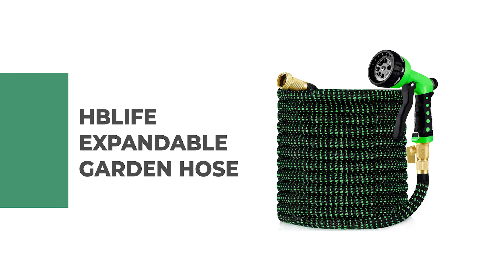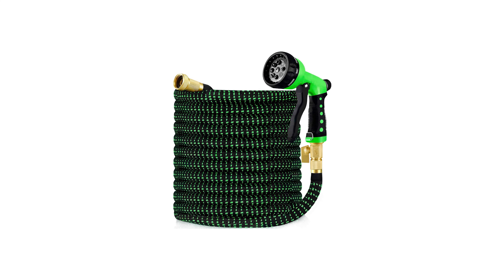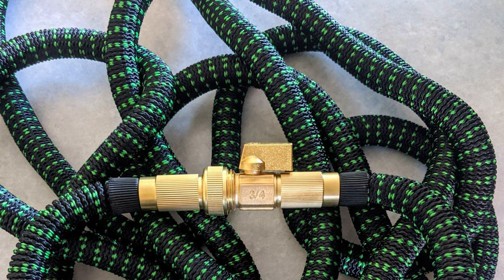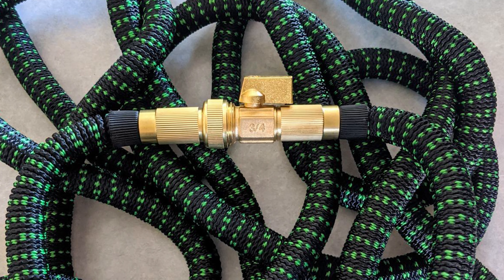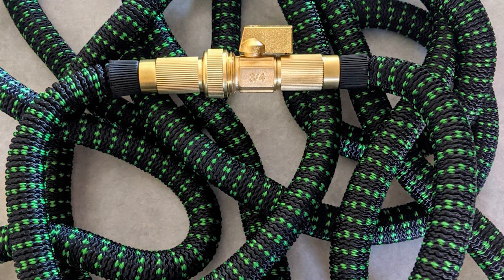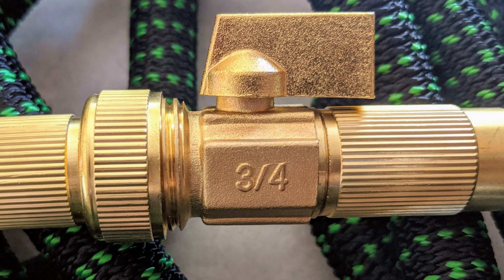Number 6: HB Life Expandable Garden Hose. Do you need the best garden hose for your ordinary use? The HB Life Expandable Garden Hose is perhaps the most ideal decision for you. It is made from high-quality materials and advanced design. It features solid three-quarter inch brass connectors, rubber washer, double latex pipe, sturdy on-off valve, and extra-flexible 3750D polyester fabric cover.